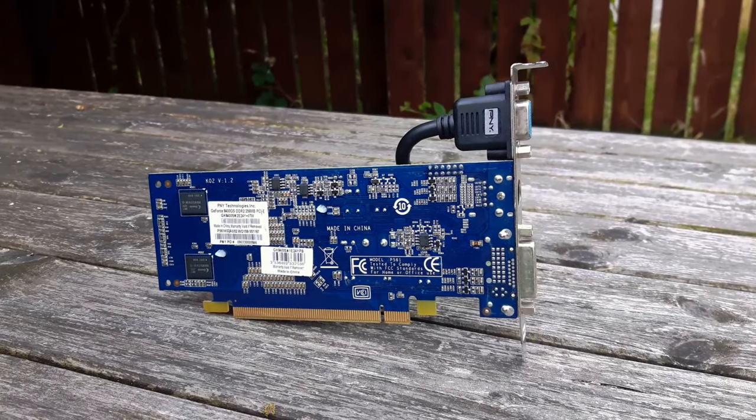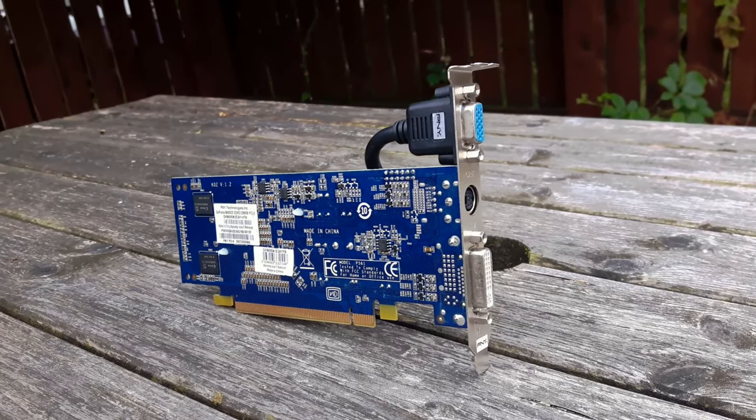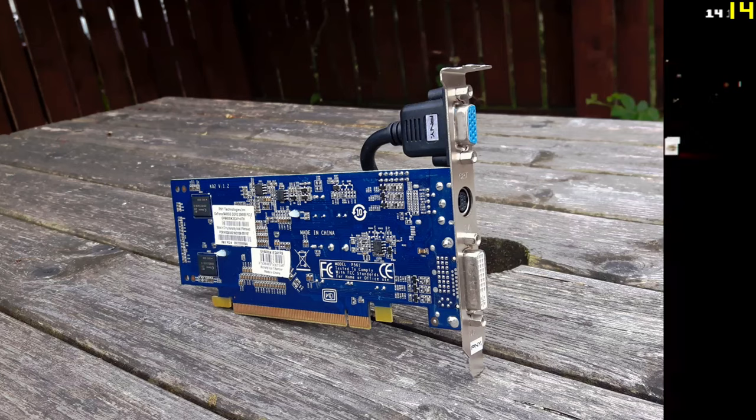Before I get on with the game tests, here's a quick rundown of the specs of the rest of the system. It features an i7 6700K overclocked to 4.7GHz on all cores, an MSI Z270 SLI Plus motherboard, 16GB of Corsair Vengeance DDR4 RAM overclocked to 2800MHz, Windows 10 Pro 64-bit, with the games being run from a mechanical hard drive and Windows running off a solid state drive. So let's get on with the tests.